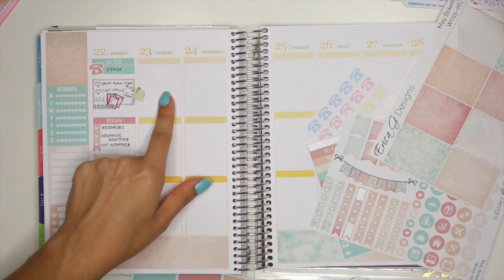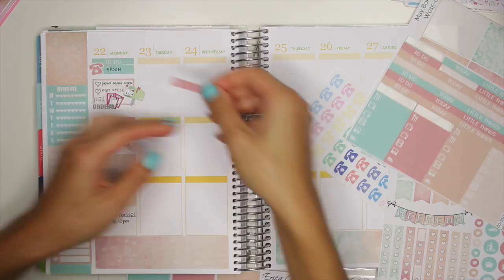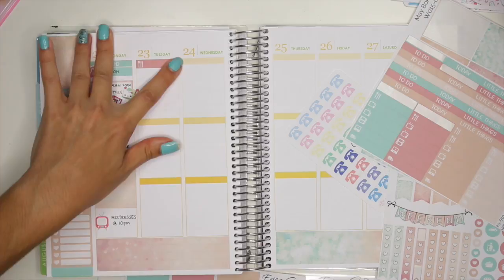Then on Tuesday I ended up needing to make that same phone call I did on Monday, because they said they were going to call me back but then they never did. So I'm going to use another one of those stickers — this time we'll use this meal planning one, but I'm going to put down another phone sticker on top of it. So then I'm going to use this little green phone sticker right up here.